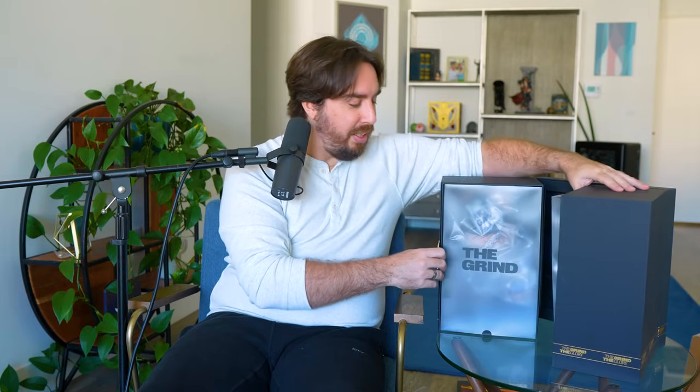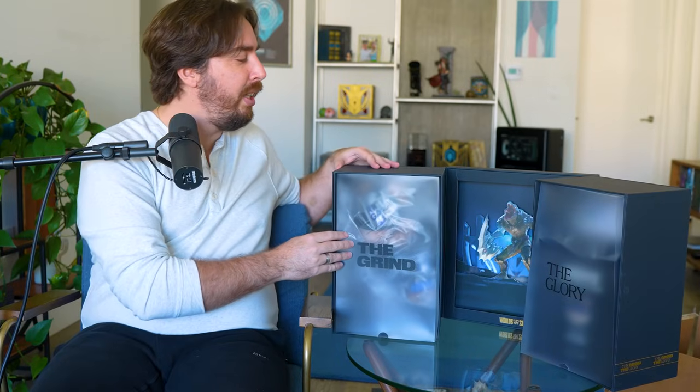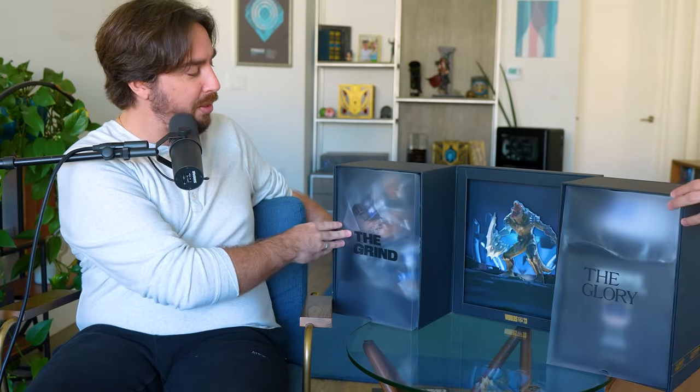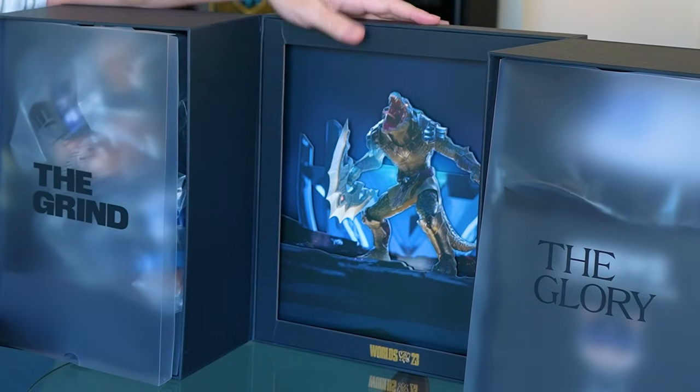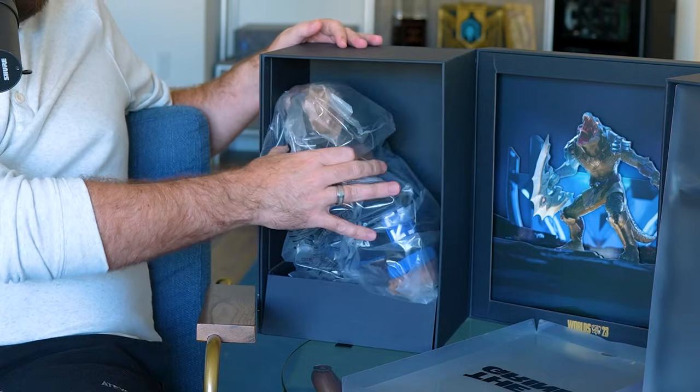Okay, we have the box here. It looks like these are doors — and it does just part open. Inside it says 'The Grind and the Glory,' which is riot's catchphrase for the creative this year. In the middle we have a crocodile — I believe this is a character in League of Legends, but I'm not sure. I don't really play that game. You can open these little plastic windows, and we have our first item.